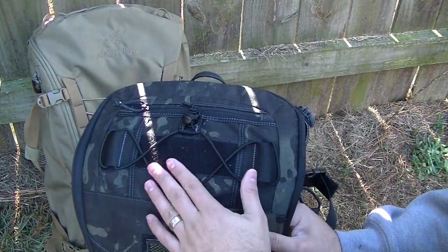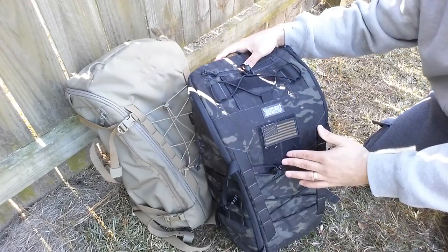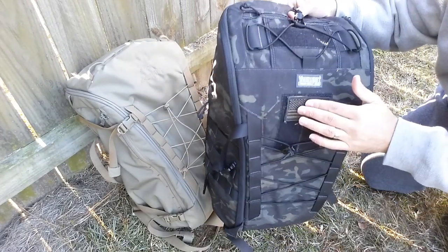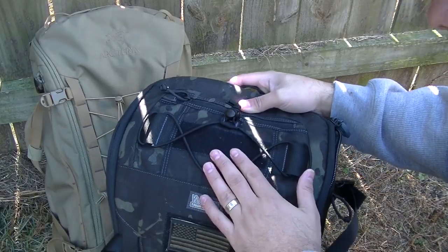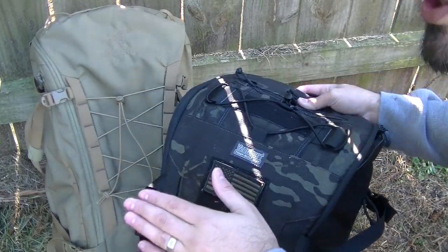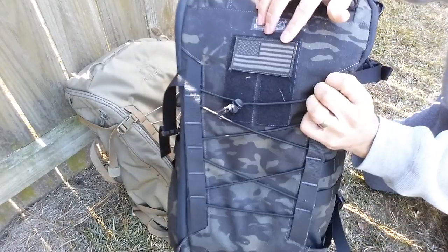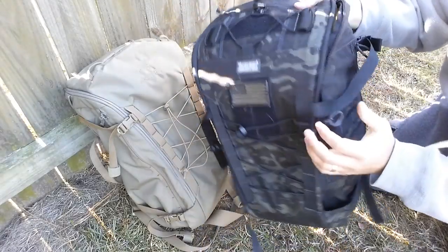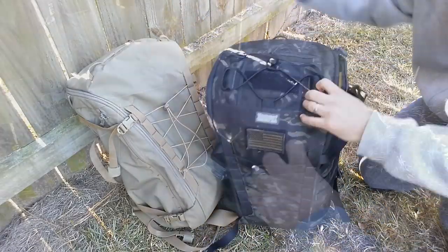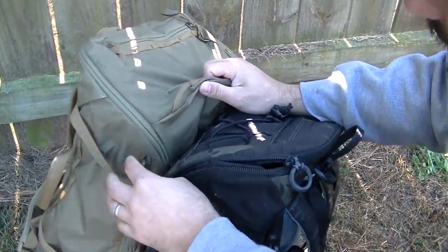Secondly, the Ibex 30 has Velcro, while the CAR 30 does not. Having multiple Velcro panels allows you to put an American flag, a name tape, things like that. Maybe that's not a big deal to you, but I like putting my American flag on my pack, so I definitely appreciate and like that.